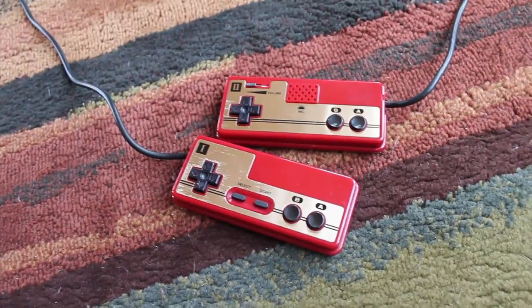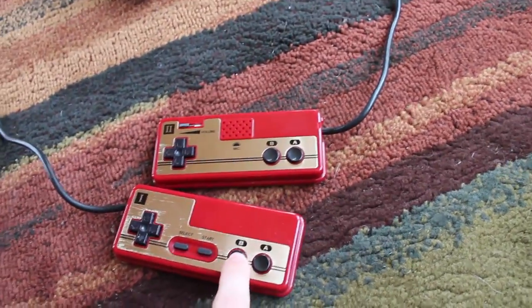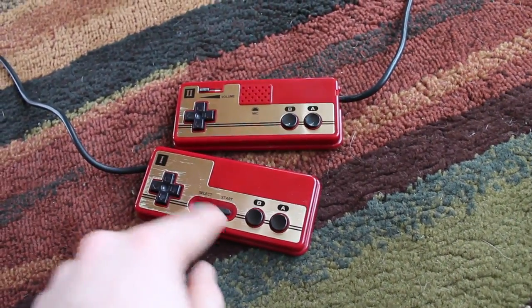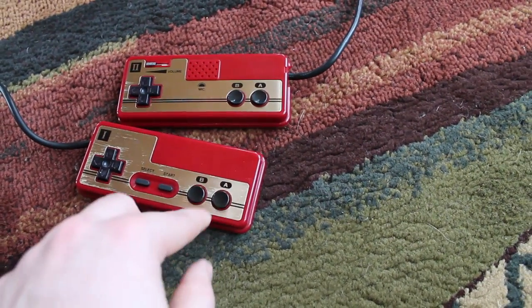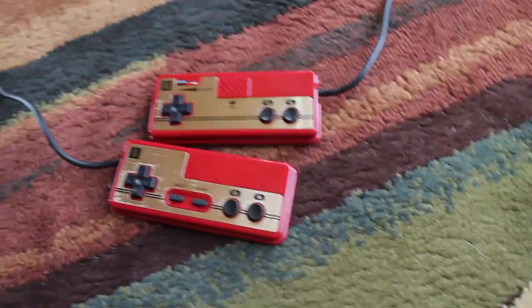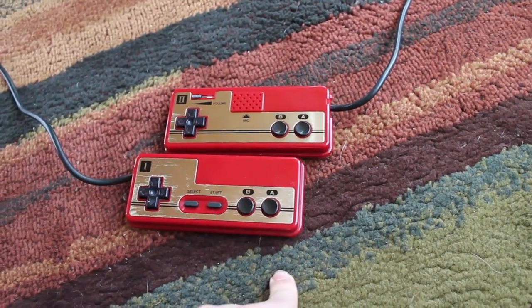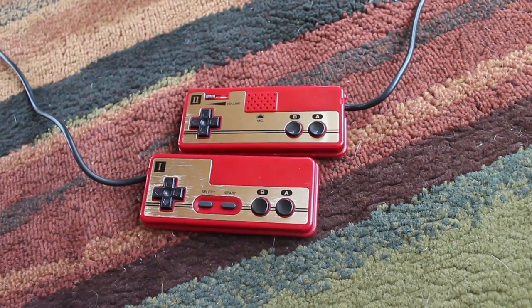From what I understand, the earliest version of the Family Computer actually had rubber A and B buttons, similar to how they use rubber buttons on the start and select — and they're also square, funny enough. They weren't round or circular. Those are at a very high premium online these days because of the rarity; they didn't make very many of them and it was also the first model.